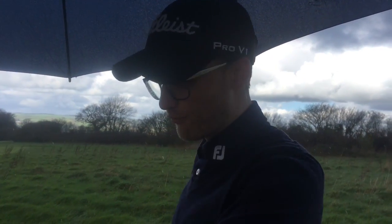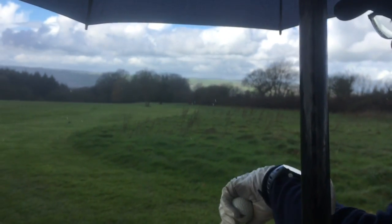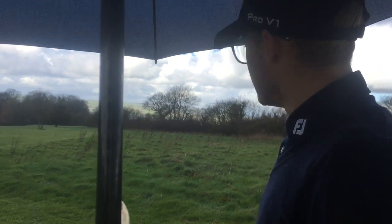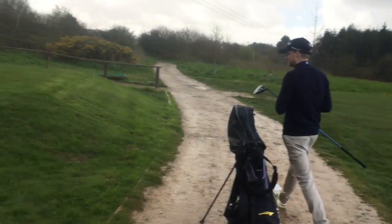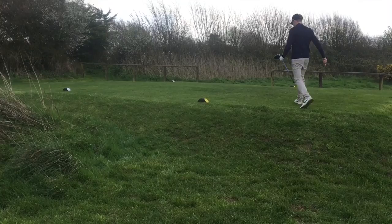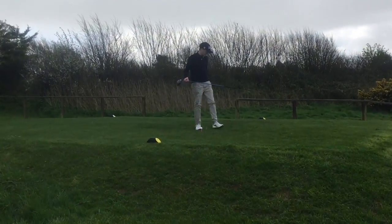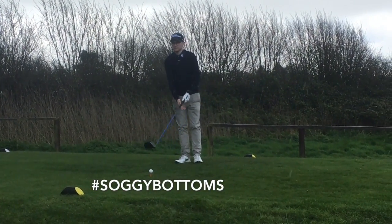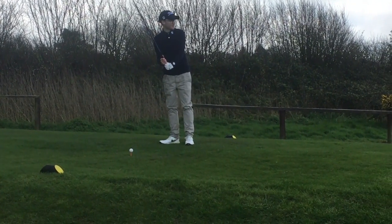The 11th here, it's a par 4 right down the hill, past the trees there, all the way to the left side, and it's measuring about 330 today. I'm going to drive it. Stand under the umbrella for this one I think.